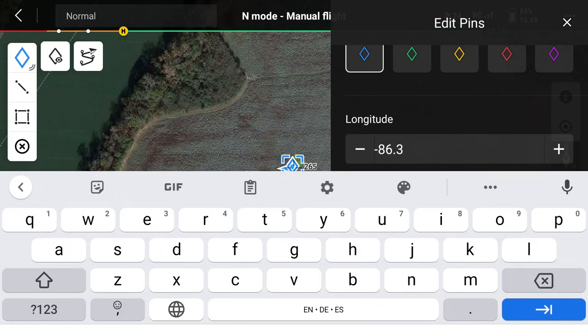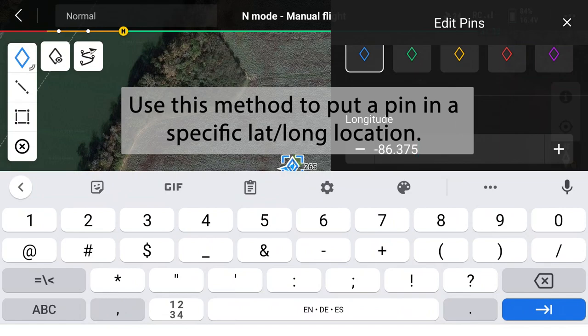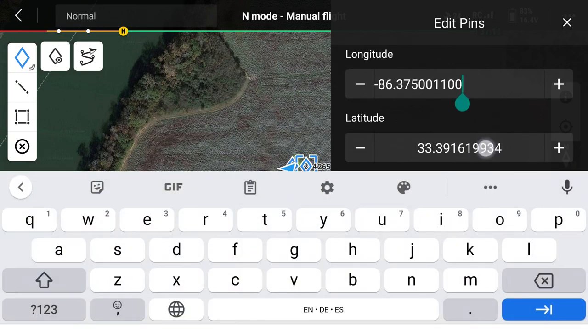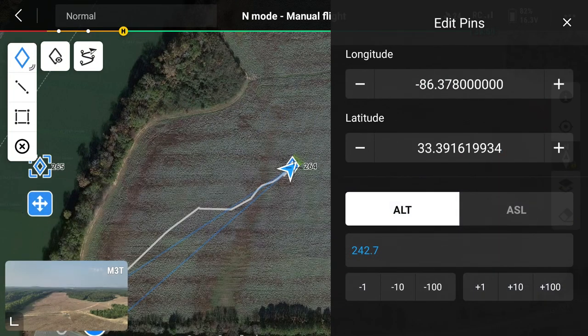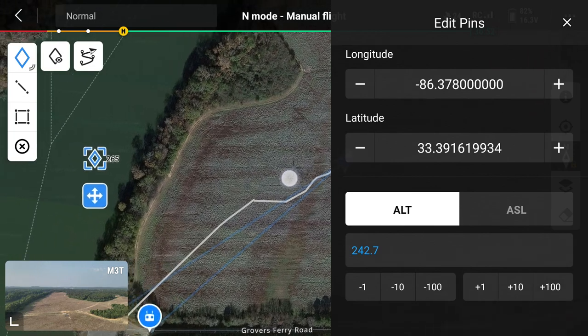I'm going to move the latitude value — change it to 75, and we'll see what it moves to. Click on the other field to accept it. You can see it moved, but not very far. If I change it more significantly — say 78 — that's going to move it quite a ways. You can see that moved it over here into the water. I'm going to delete that one.